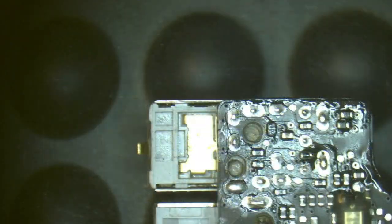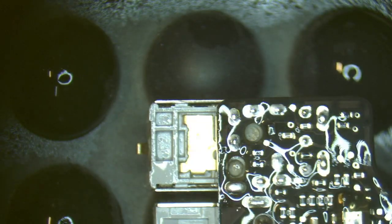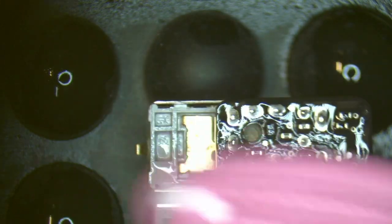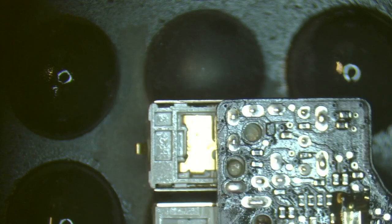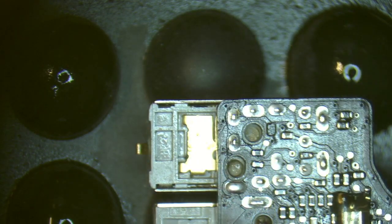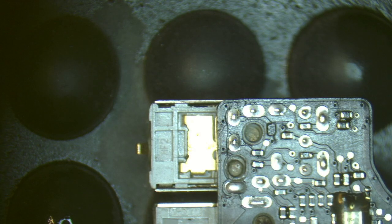There we go. A bit of alcohol and Mr. Toothbrush to clean it up, then we'll dry him off. There we go — it's pretty much brand new. You'd have no chance of picking that I've actually replaced that jack. Now it's time to put it back together.